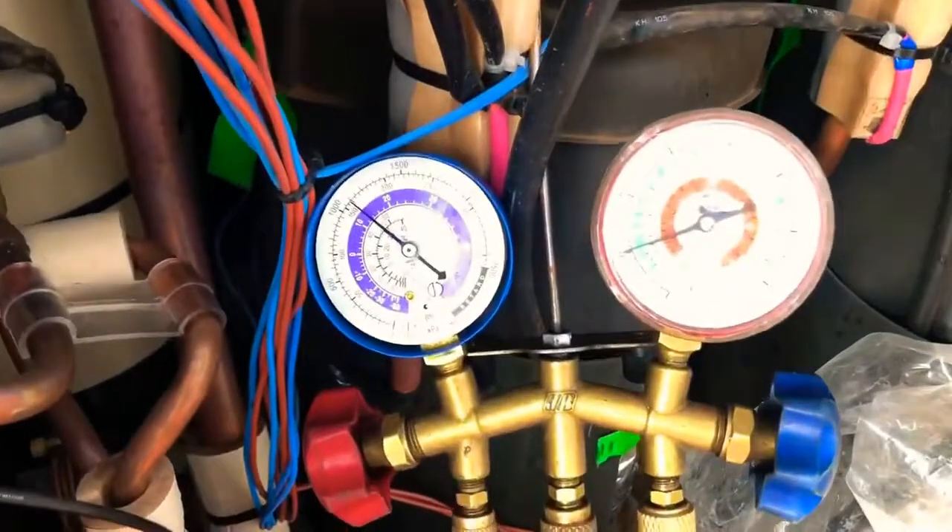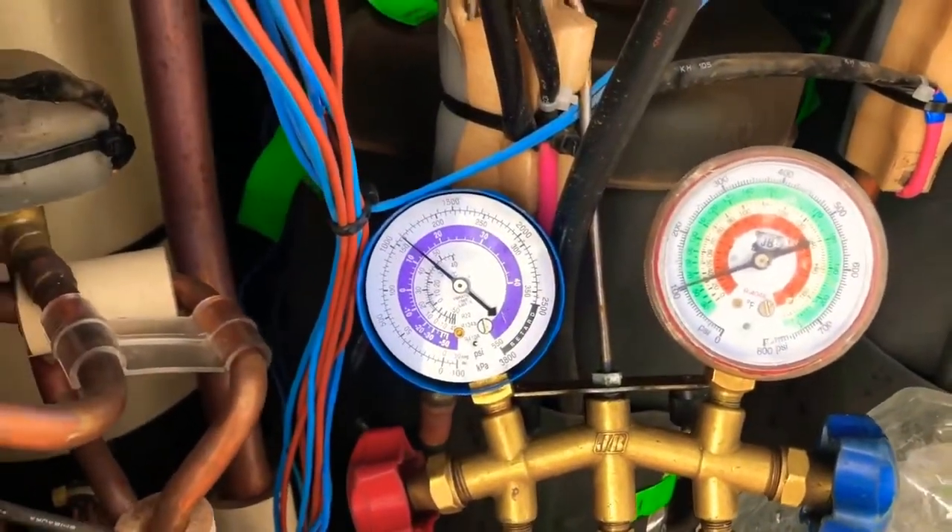This is the internal system — the compressor and piping.